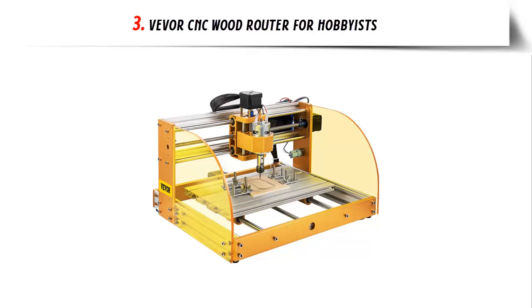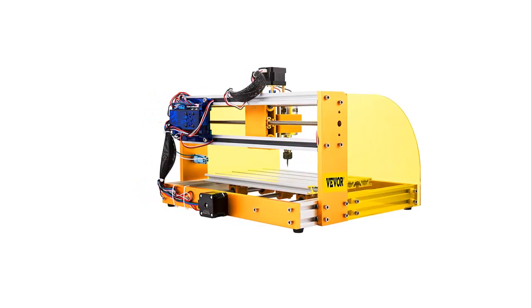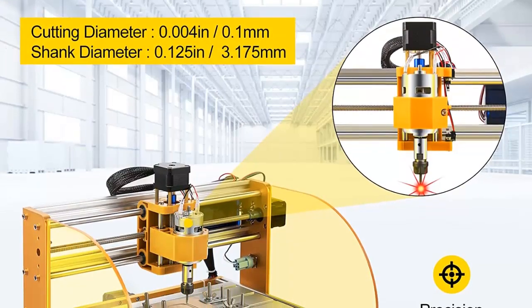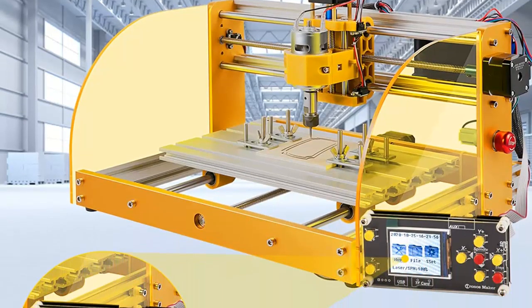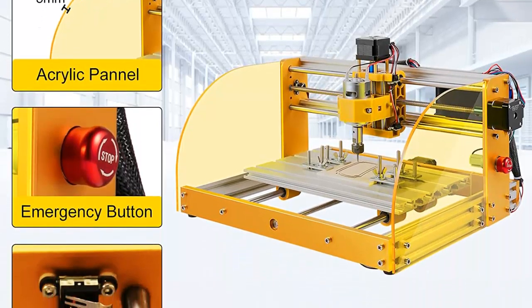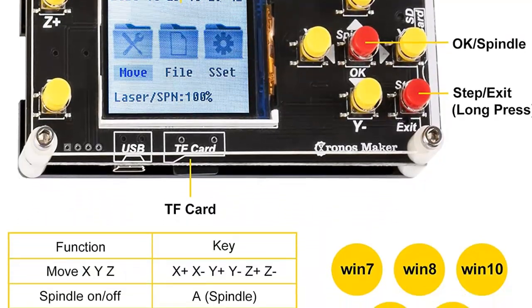At number three: the Vever CNC Wood Router. There are five variants of the Vever CNC 3018 Pro, each with subtle variations based on usage. It is made of bakelite and aluminum for durability, and since all parts are permanently aligned, placement is simplified, improving accuracy and surface smoothness. The Vever CNC router kit has an effective working surface of 11.8 x 7.1 x 1.8 inches, and the drive unit includes T8 screw rods made of stainless steel grade 304, ensuring durability and long-term use.